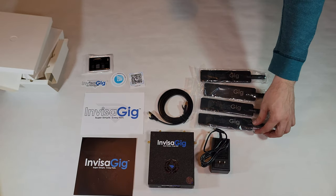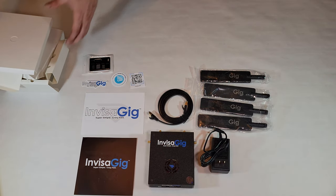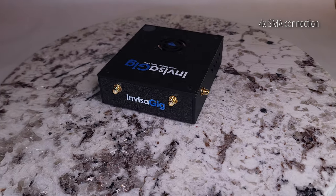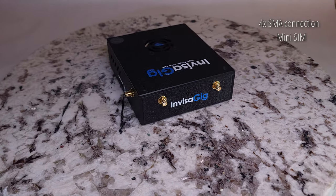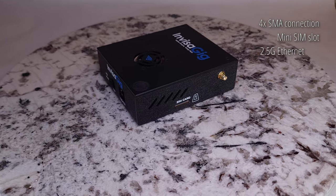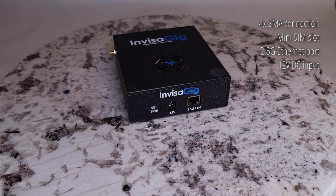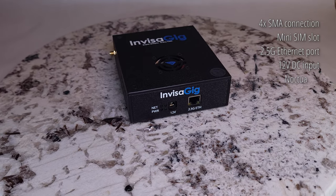Now that we've got everything out of the box, let's take a closer look at the Invisigig. It comes with 4 SMA connectors around the back, a mini SIM slot on the side, and on the front, we have a 2.5 gigabit ethernet port and a 12V DC input jack. On top, we have a nice little Noctua fan to keep it cool, and inside, we have the Quectel RM520N-GL modem.